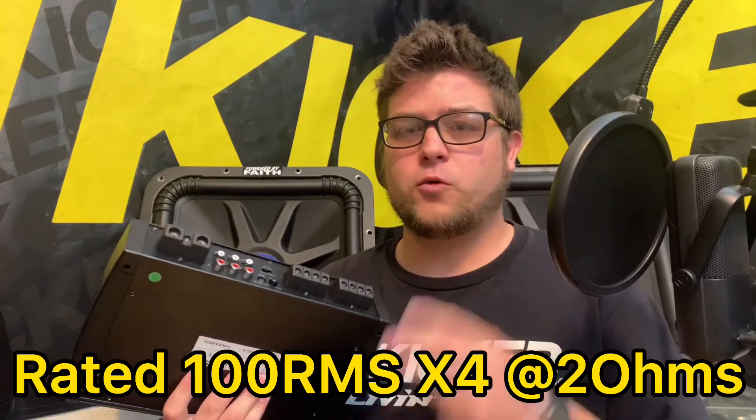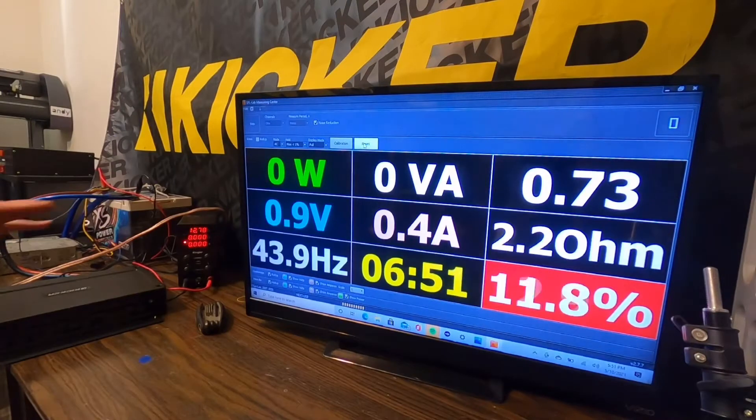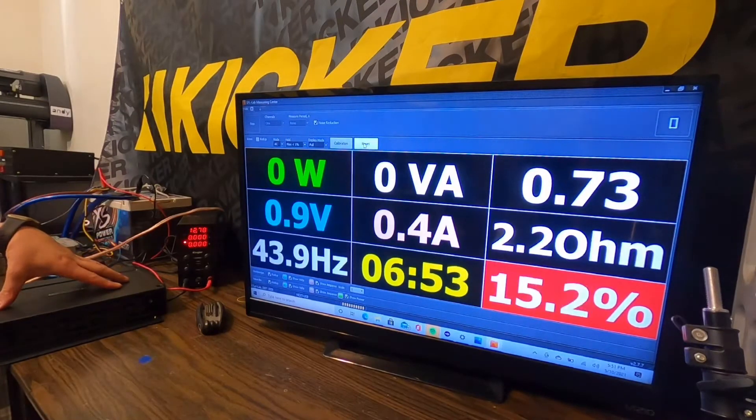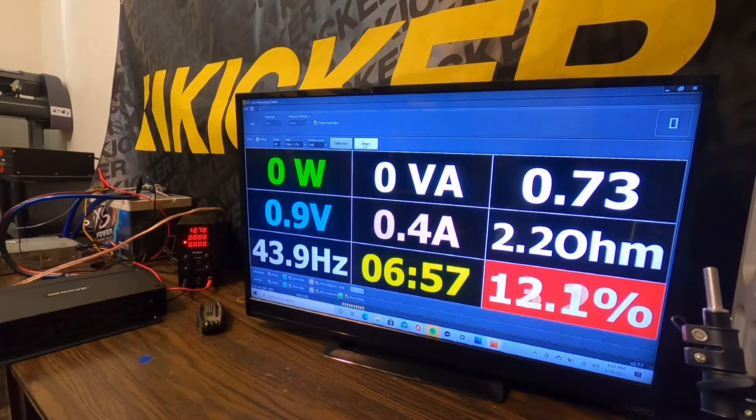The rated specs are 50 watts RMS by 4 at 4 ohms, and 100 watts RMS by 4 at 2 ohms. Let's see if we can get some certified rated numbers out of this Kicker amplifier. We have the KX 400.4 wired at 4 ohms on one channel, and we're going to see if we can get the 50 watts RMS at 4 ohms at 1% THD.